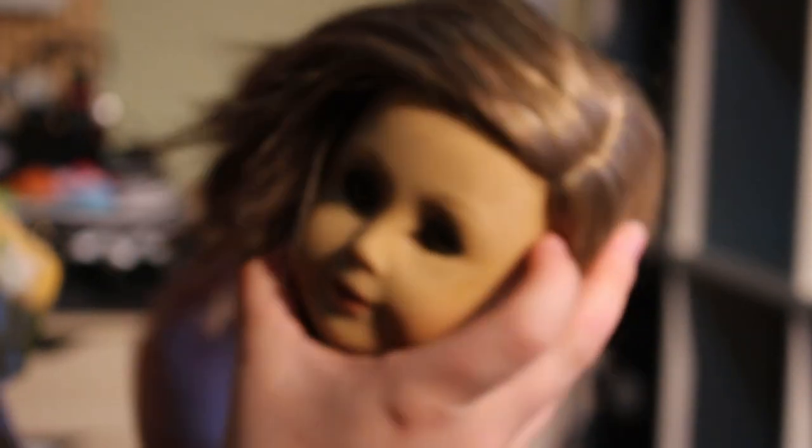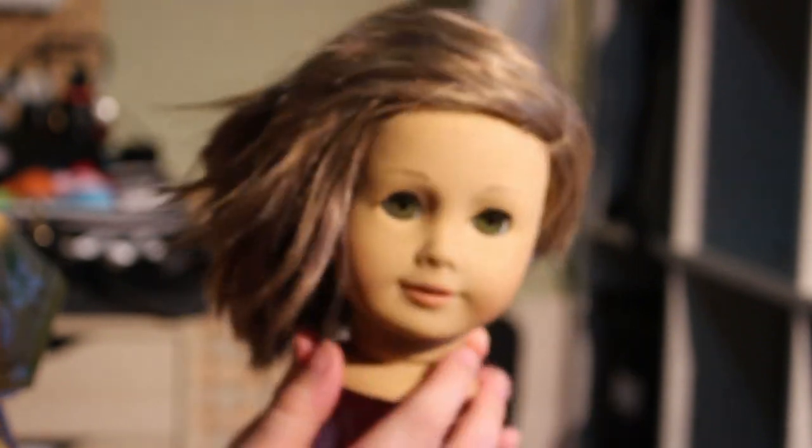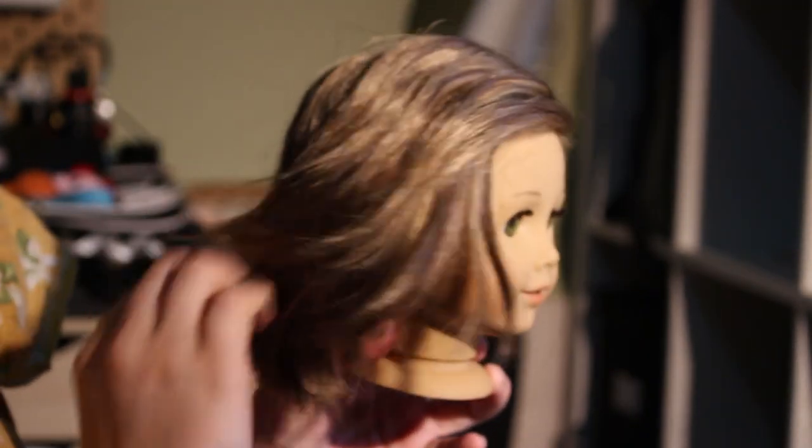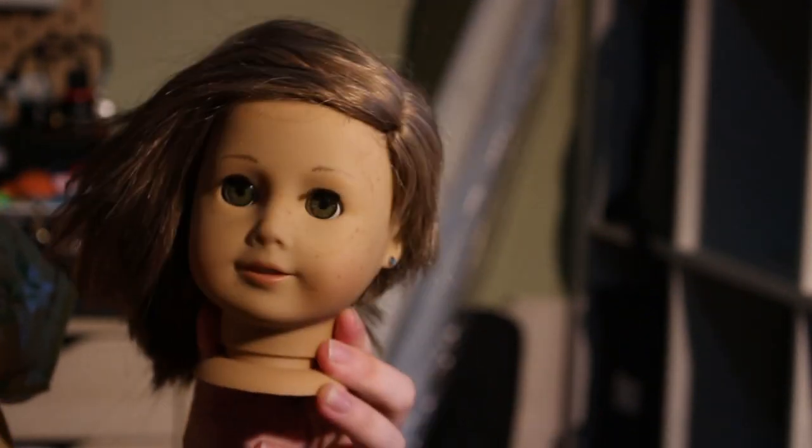I need to make sure it's got that really deep side part. I'm not going to lie, I should be a hairdresser — no, I should not be a hairdresser, I'm not made for that. But this is awesome. I'm so proud of myself.